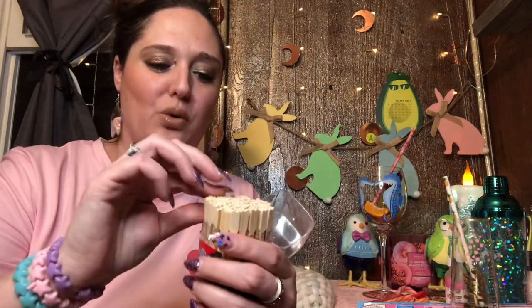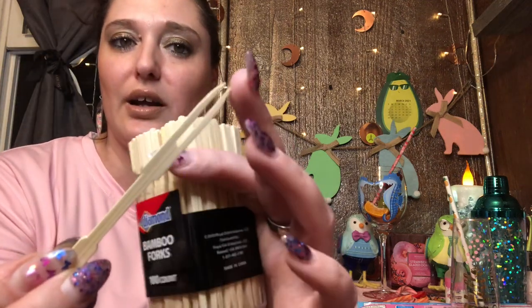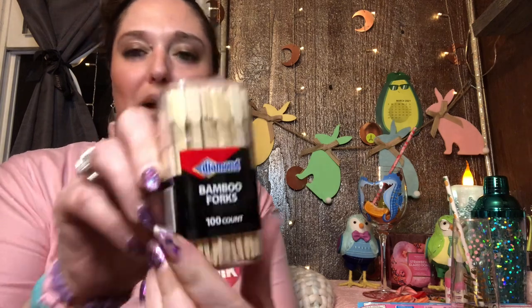These are just your typical little wooden skewers, and I like that they've got the two-prong end if you've got something a little heavier. They're great for hors d'oeuvres — there are so many things you can use these for. They're really good to have on hand. These are called the bamboo forks.